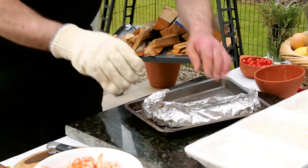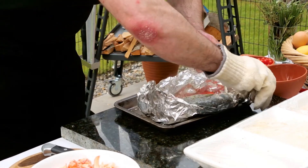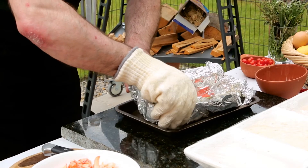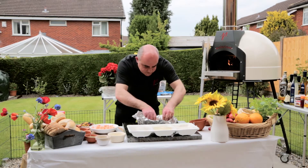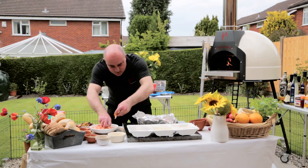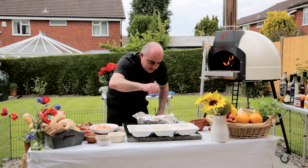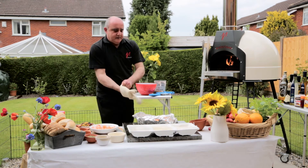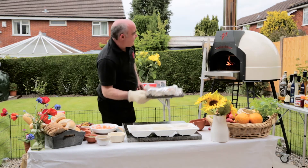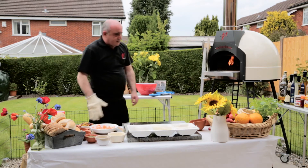The fish has now been in there for around about ten minutes, and what I want to do very, very quickly is just open it up and see how we're getting on — it's cooking nicely. We're going to add a few of these lovely king prawns in here, a few little crayfish, just to dress it all up nicely. A little drizzle, and back in the oven just for another two or three minutes, just to cook nicely.